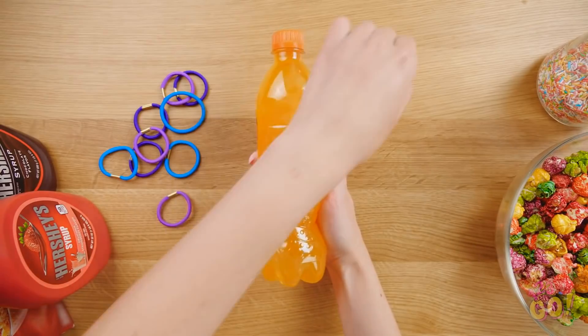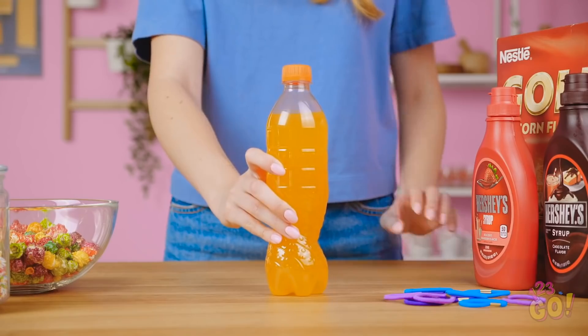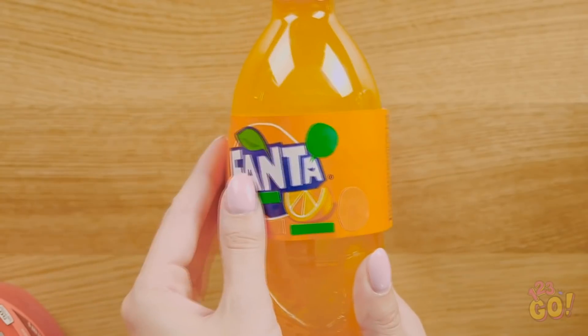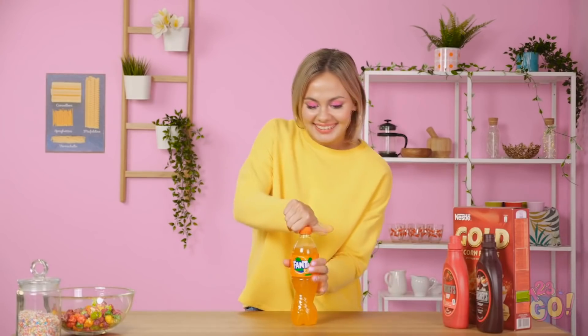Take a regular soda bottle and remove the label. Put one elastic over the bottle. Continue doing it with all the elastics you have. Don't forget to put the label back on. Don't mind if I do.